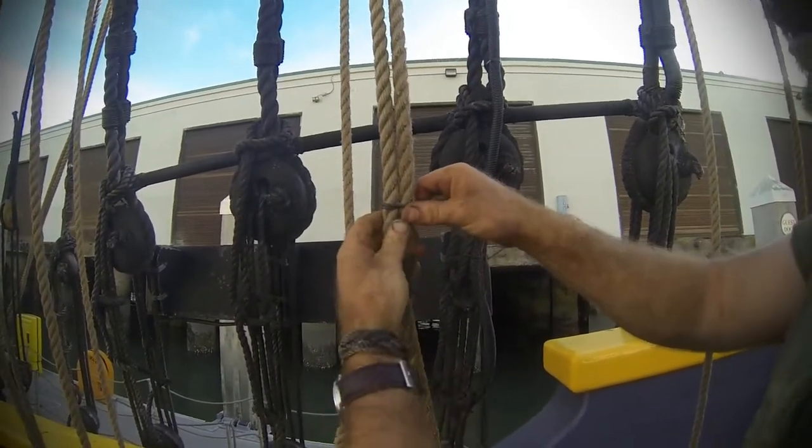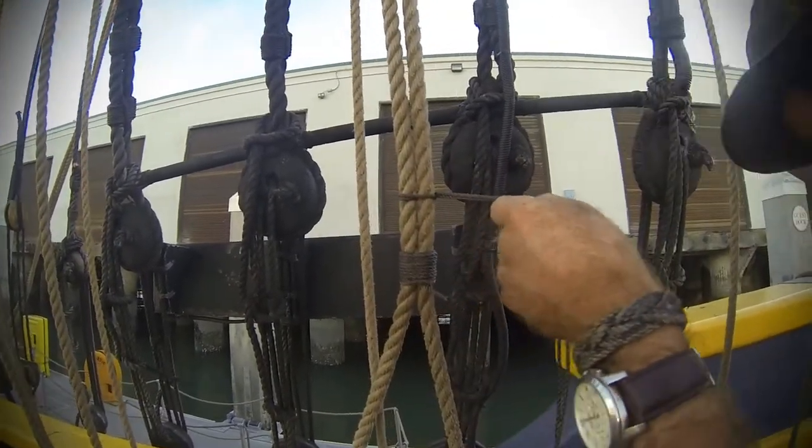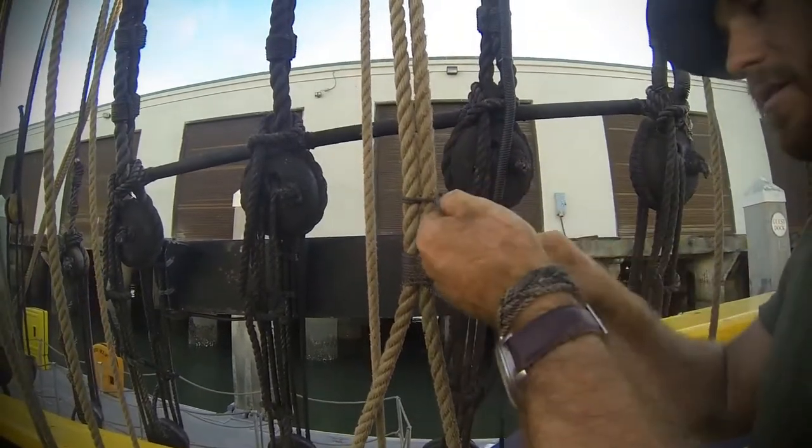Flat seizing is also very quick to do because you're doing it with doubled strands. That's also why I don't want you doing it for heavy load-bearing applications, because it's not quite as strong.